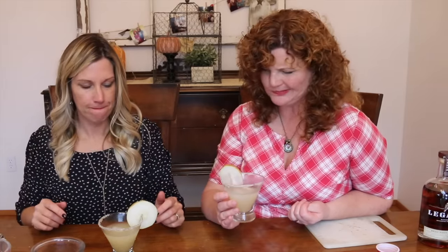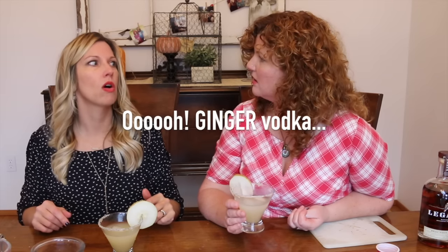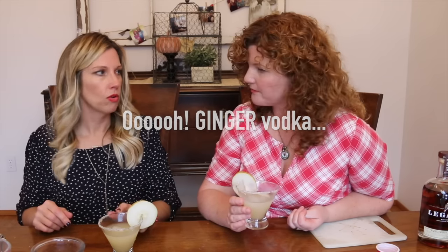I thought this pear-themed cocktail would be great for the fall holidays. It feels more like a summer drink actually. There are things you could add to it — I wonder about using ginger vodka instead.